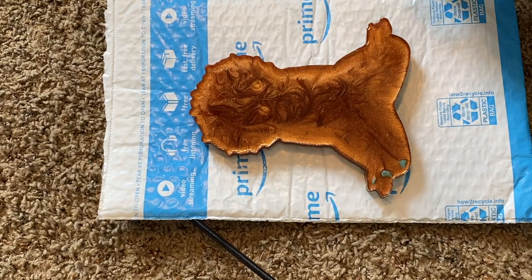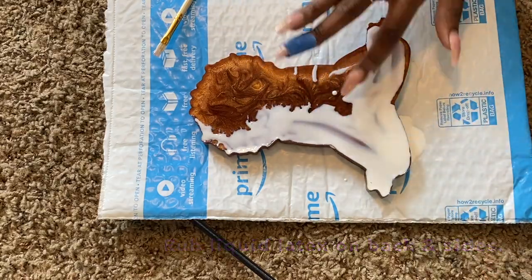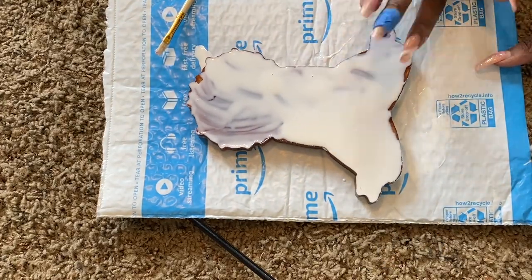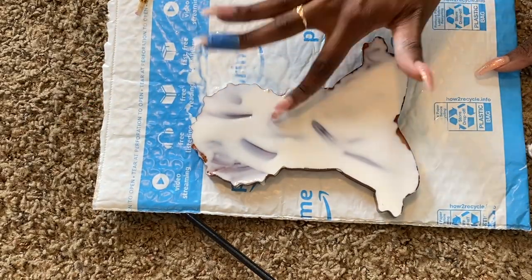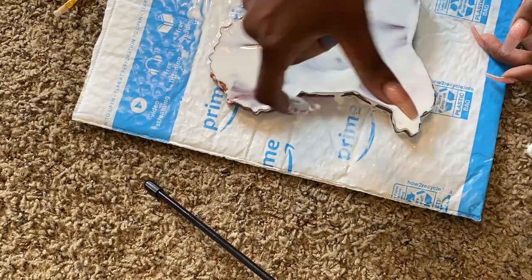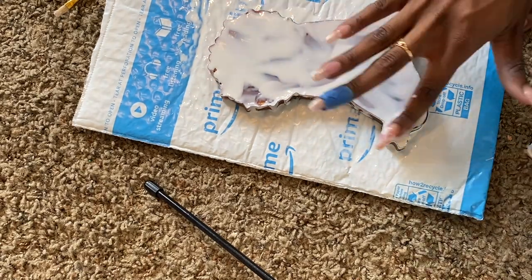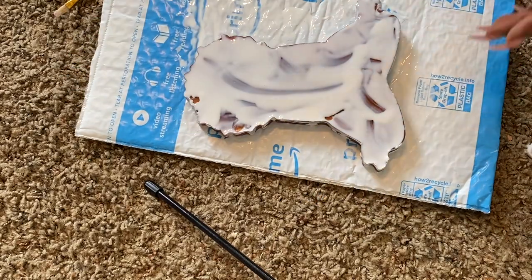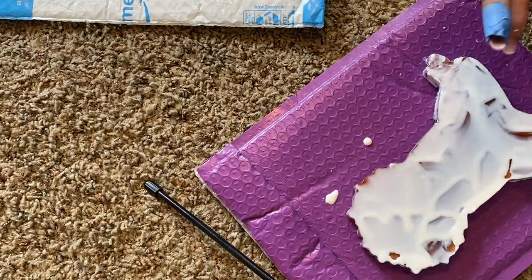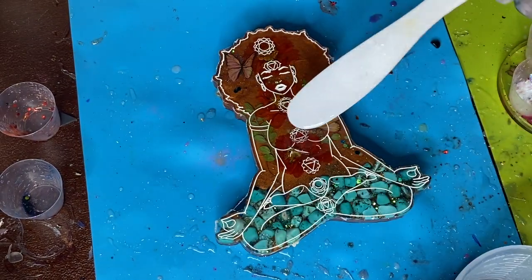The next step is adding a layer of liquid latex onto the back of this casting and rubbing it onto the sides as well. This will protect the back and sides when we do the doming layer, so we don't have drippings coming across. It's okay to use your fingers — this is non-toxic and actually used for special effect makeup too. After applying, transfer it and clean off the front side so the latex doesn't dry there, then let it dry completely.